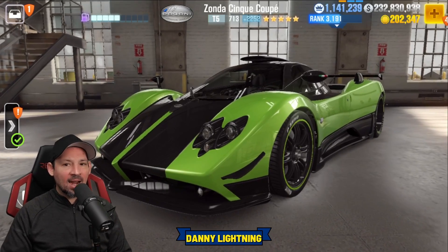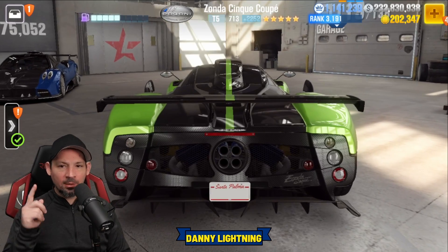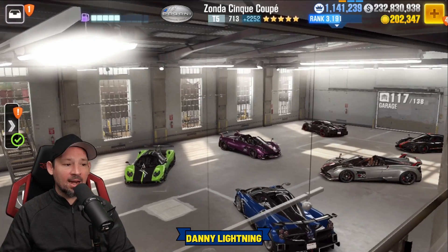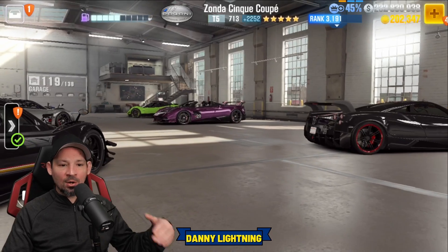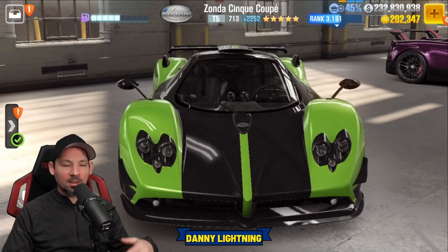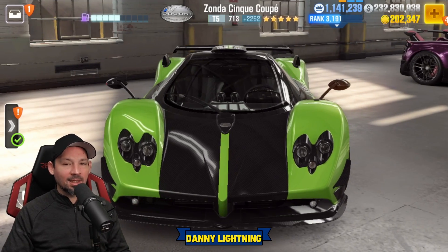Hey, what's up everyone? Danny Lightning back with another CSR2 video. Today we're going to check out the Pagani Zonja Junique Coupe. We're going to do a stage 5 shift and tune, stage 6 shift and tune, and a live racing setup if we can find one, a review on the car, and all kinds of good stuff. If you want to know how to drive and tune this car, this video is for you. Hit that like, hit that subscribe, share with your friends, and let's get to it.